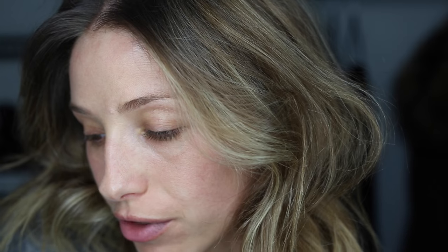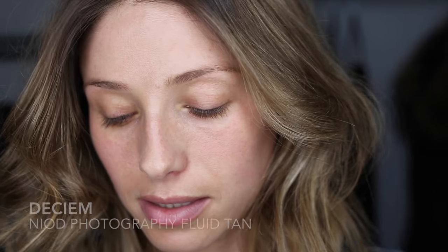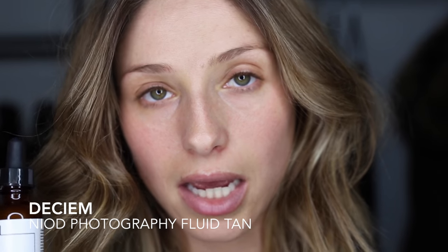Let's move on to just a quick day makeup. First I prep my skin with Deciem The Ordinary Hyaluronic Acid — I've used this only for a few days but I like it so far. Then I mixed this Photography Fluid Tan, which is just kind of like a golden liquid, with my Cetaphil moisturizer just to give myself a little bit of a glow in this harsh winter.